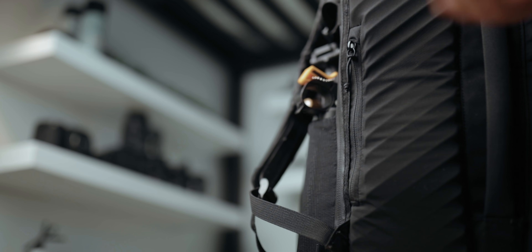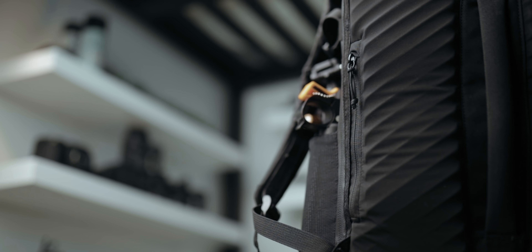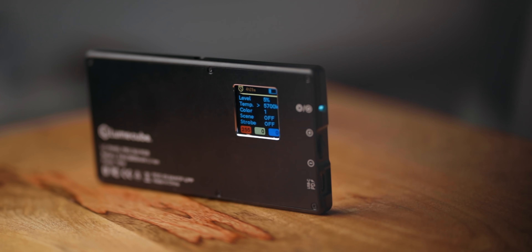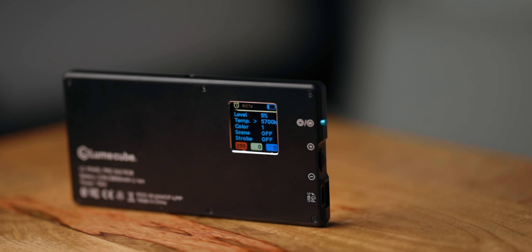Let's talk about the sponsor of today's video — Lume Cube and the Panel Pro, their new product that just came out today. It's a very portable, very bright LED light panel designed for photographers and videographers. It has a nice frosted lens on the front for diffusion, quarter-20 mounts on the side so you can attach it to a tripod, and a nice screen on the back so you can see the brightness, color, and other controls.